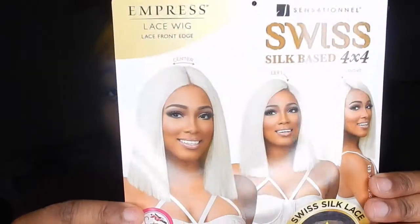I'm going to show you guys this wig in the middle part, but you can also wear it in a right side part or a left side part. And this is what the stock card looks like.